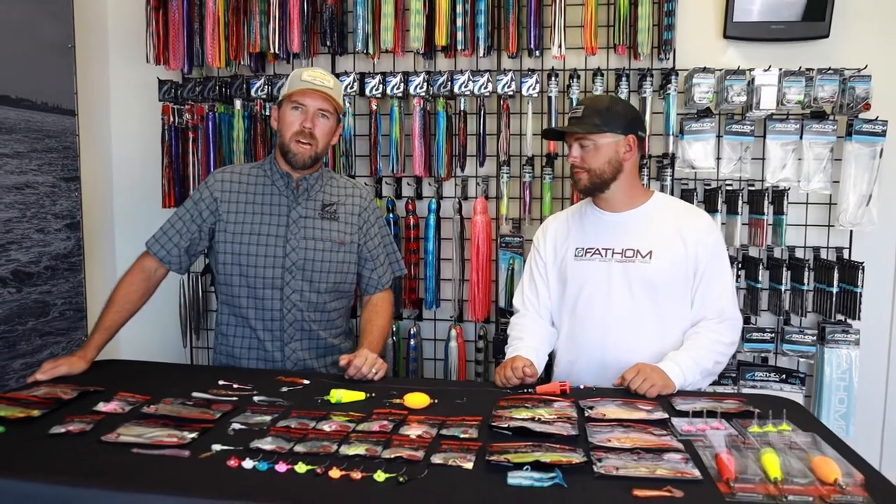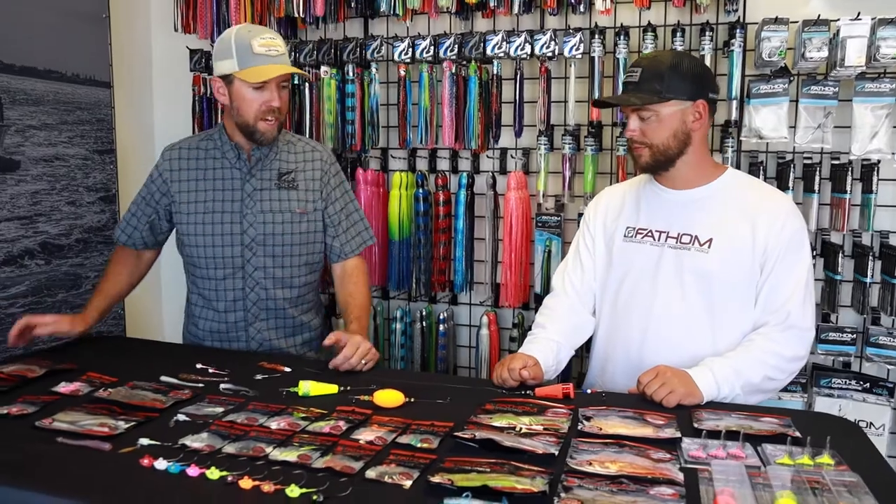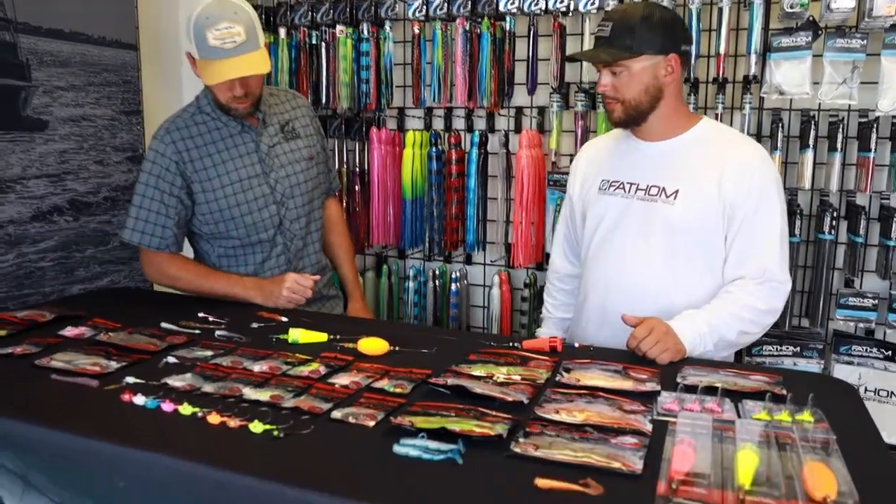Hey guys, so today we're going to be talking about popping corks and how to catch a few more redfish and trout with them. We brought Matt in today to take a look and give us some hot tips. What are you thinking?